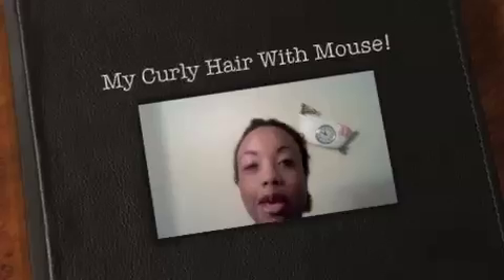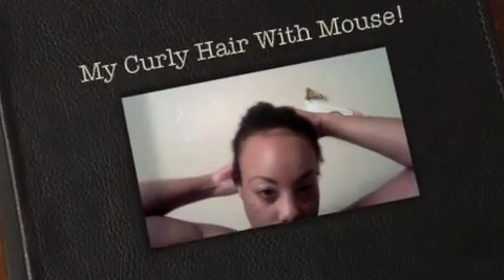Hey you guys, it's me Tracy. I'm just coming on because I wanted to do my hair. I just got out of the shower and my hair is like partially dry — it's kind of damp — so I wanted to do something different.